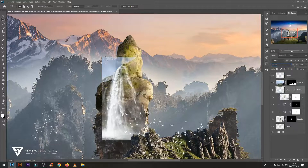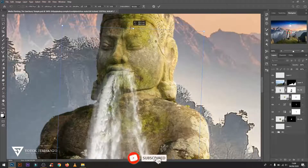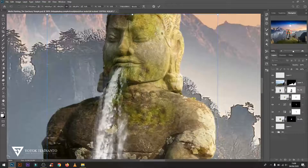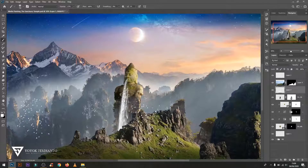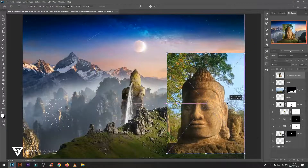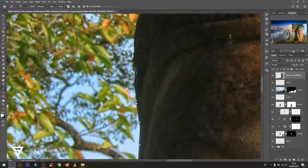Change the waterfall layer mode to Screen and adjust the position to fit the mouth of the Buddha statue. If you like it, don't forget to subscribe to my channel and turn on the notification to get the latest video tutorial. I will see you in the next video tutorial.